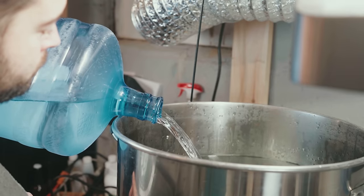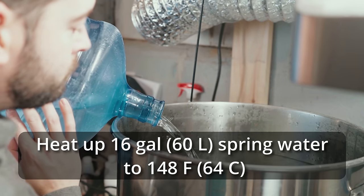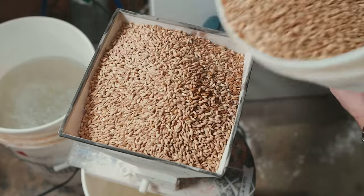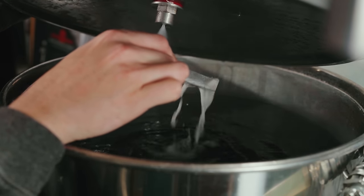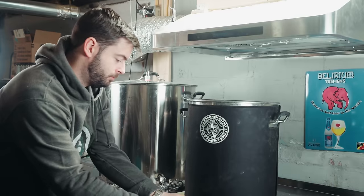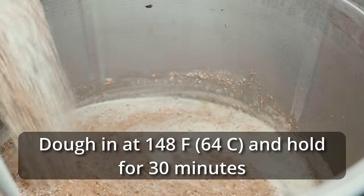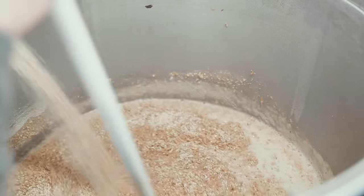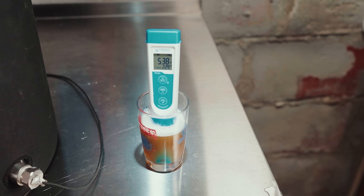I started out by adding 16 gallons of spring water to my 20-gallon 240-volt Claw Hammer Supply system and heated it up to the first mash rest temperature of 148°F. As the entire volume of water was heating up, I milled out my grist and measured out all my water salts. Once I hit mash temperature, I pumped eight gallons of water out of the 20-gallon kettle into the 10-gallon kettle with the 120-volt element in it and heated that up to 168°F to get ready for the sparge.